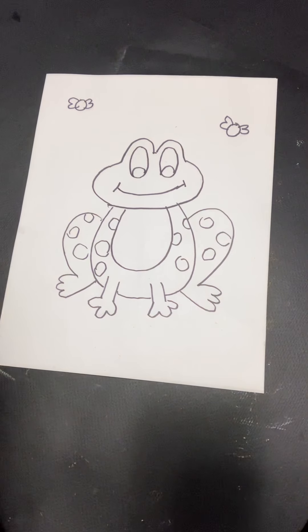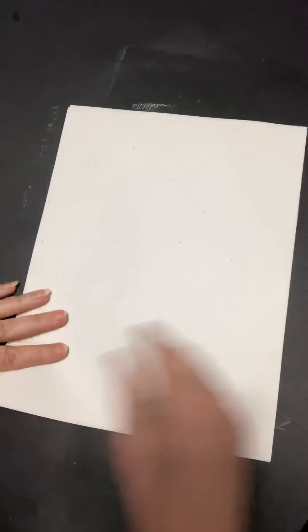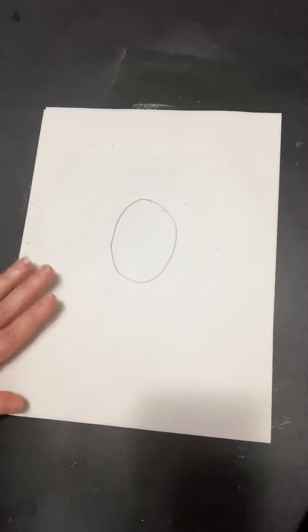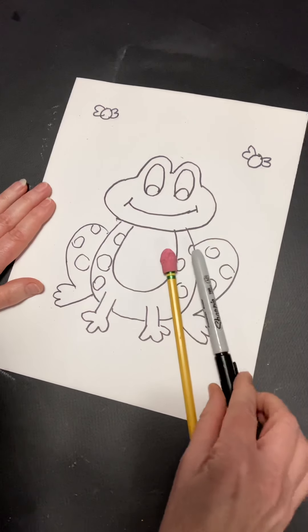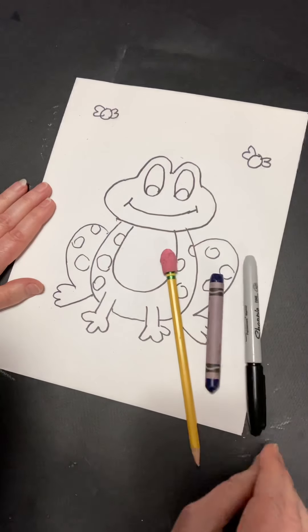We're going to use a lot of shapes in this project, and particularly a lot of ovals. Do you know what an oval is? It's a shape like this — it's not a circle, it's kind of stretched out. And we're going to use many ovals in this project. So what you're going to need is a paper, a pencil, and you might want to have something dark to make your lines, like a Sharpie or a black crayon or a black pencil.